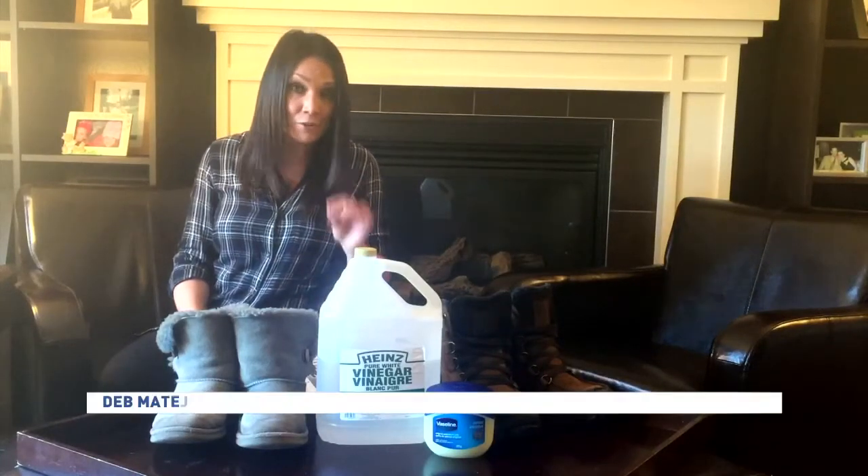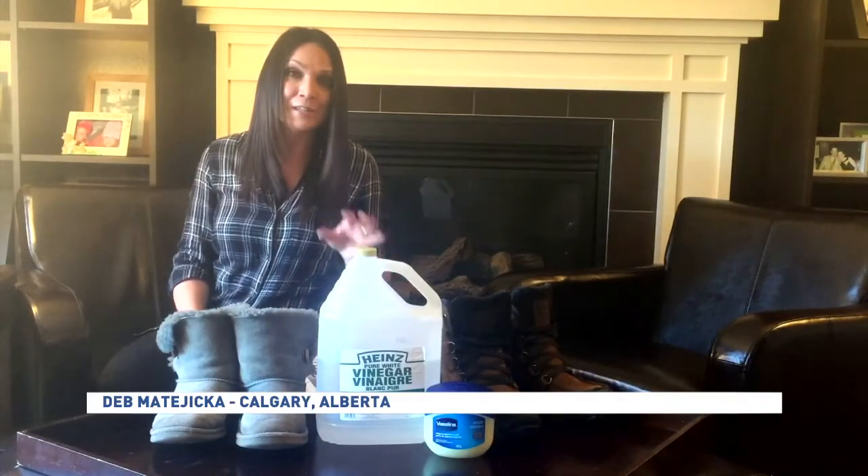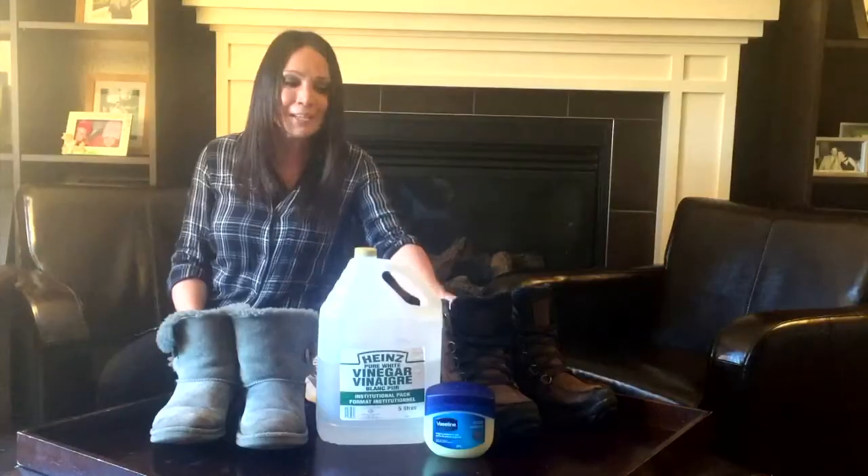Winter is getting messy and no doubt it's taking a toll on your leather and suede boots. But don't worry — I've got a couple of simple tricks to help make your boots last throughout this season and beyond.